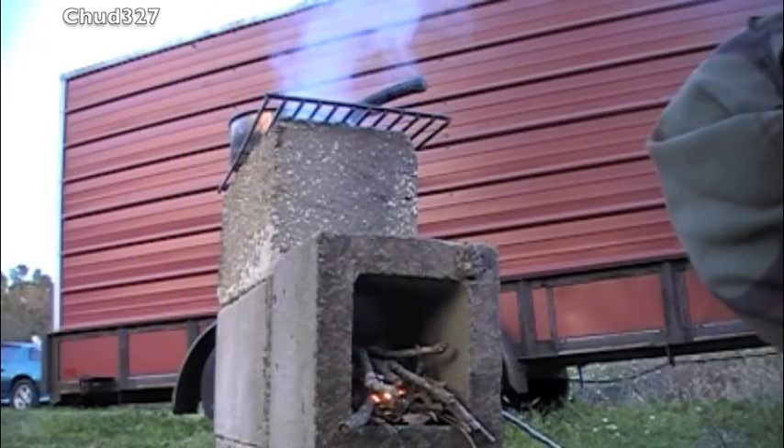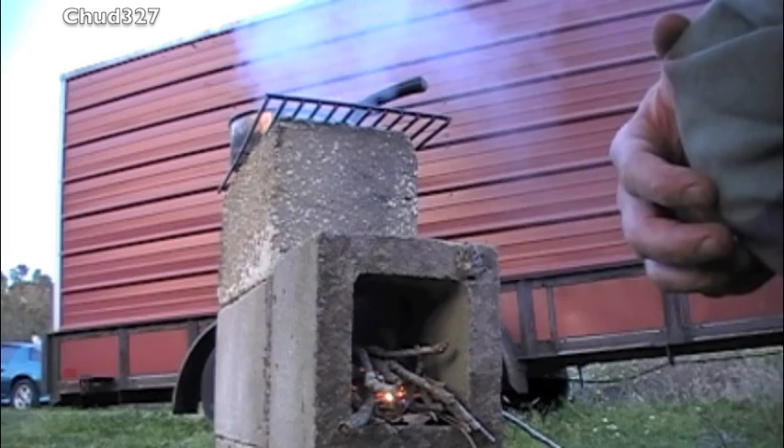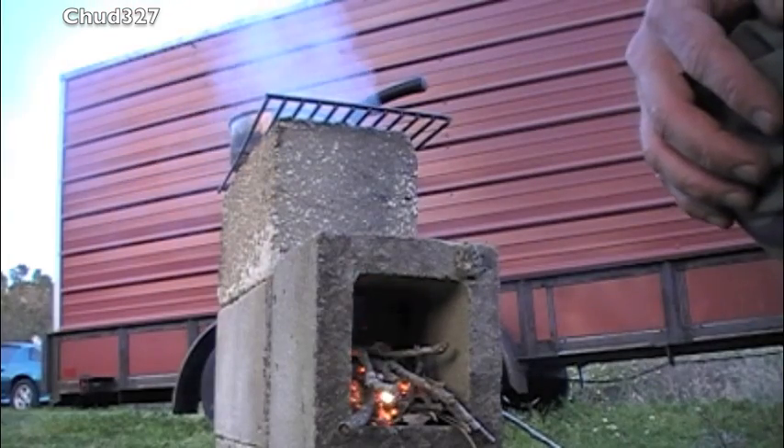This might be more fun than my parabolic solar cooker — I mean, this is even more fun than my parabolic solar cooker. Click here if you want to see my parabolic solar cooker.